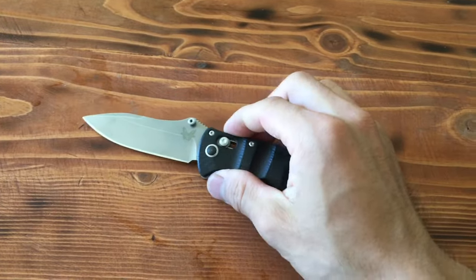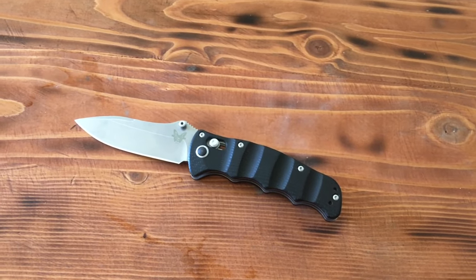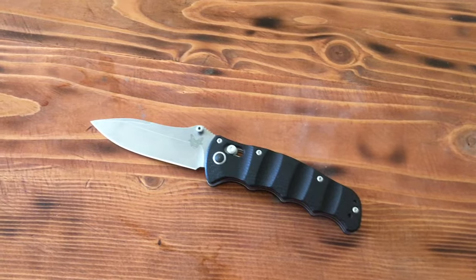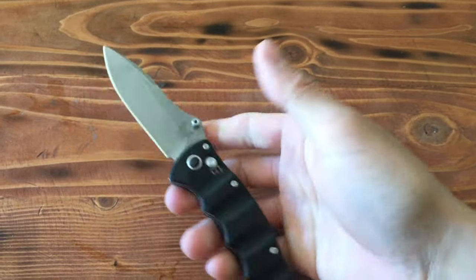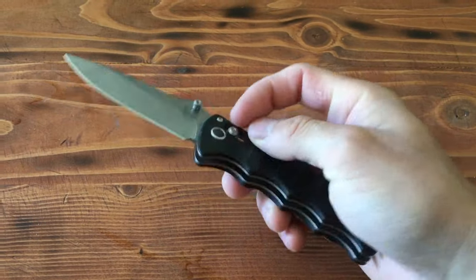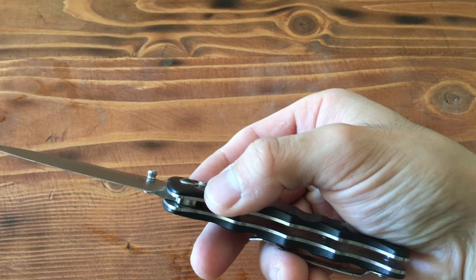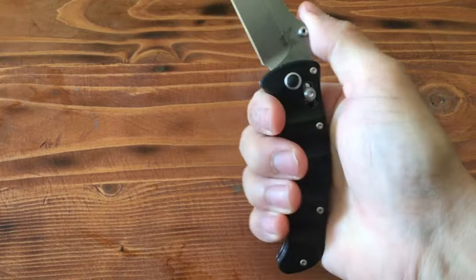I was able to get it to a hair's razor edge. If I use it a lot and cut through tough materials like cardboard, the edge does kind of suffer a little bit, but it's not too hard to resharpen. This one does not have drilled out handles because it's only 3.3 ounces.